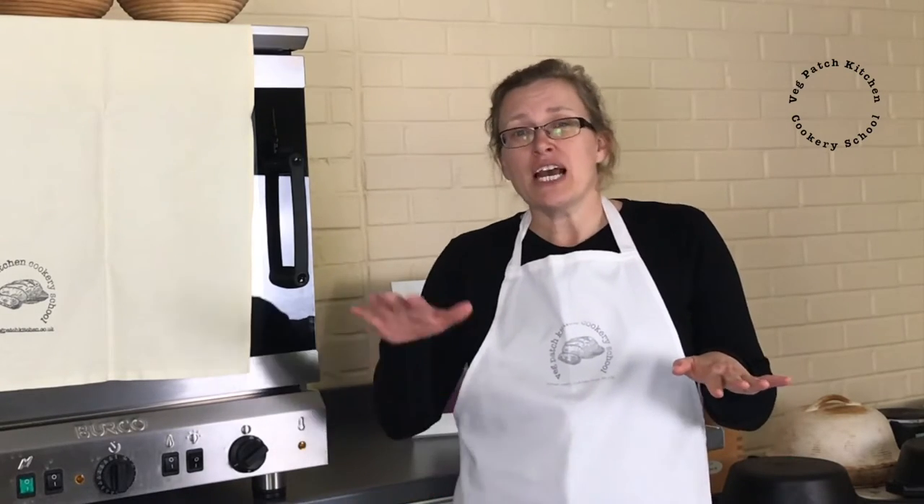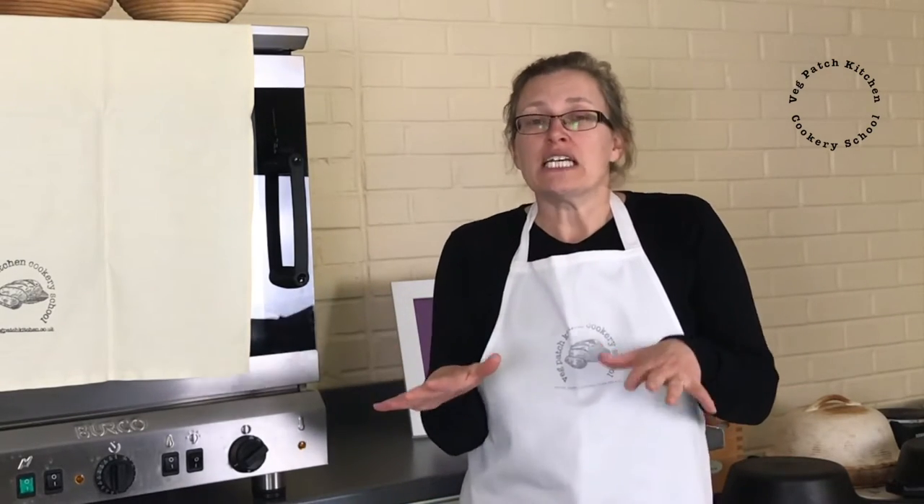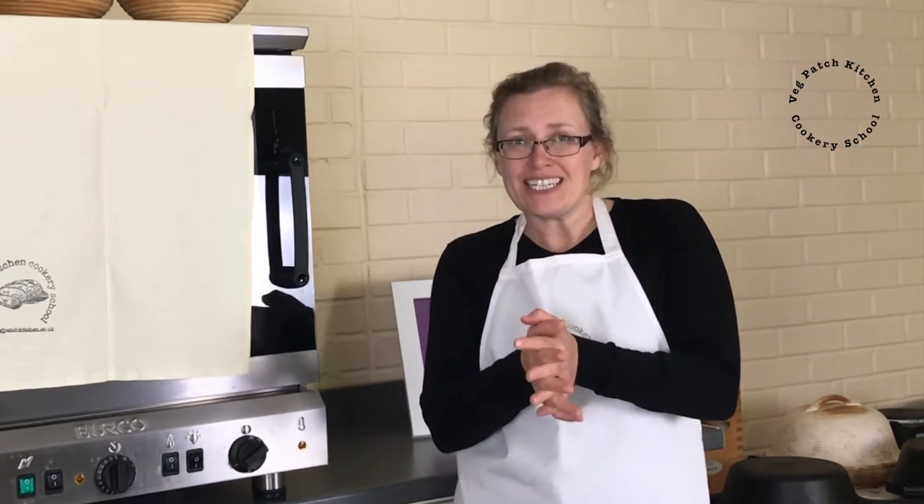Hi, I'm Cath from Veg Patch Kitchen Cookery School and today we're going to look at the difference in baking a loaf in a cold Dutch oven as opposed to a hot Dutch oven. I've made two doughs with exactly the same ingredients, water temperature, fermentation time and fermentation temperature — one baked in a preheated Dutch oven and one straight into a cold Dutch oven and cold oven. I've never baked in a cold Dutch oven before so I'll be really intrigued to see the results.